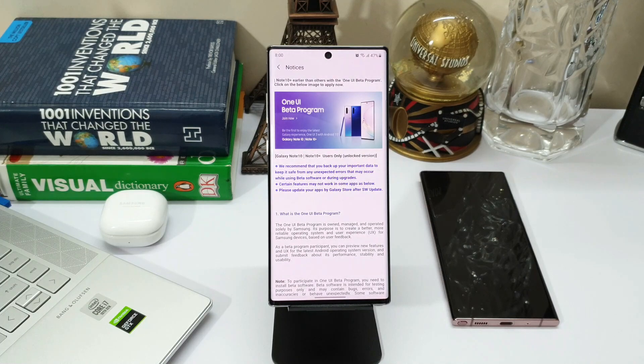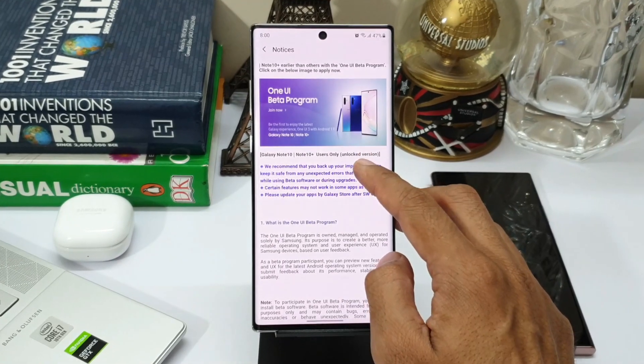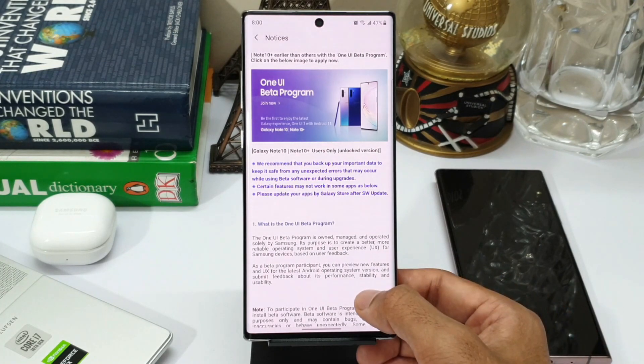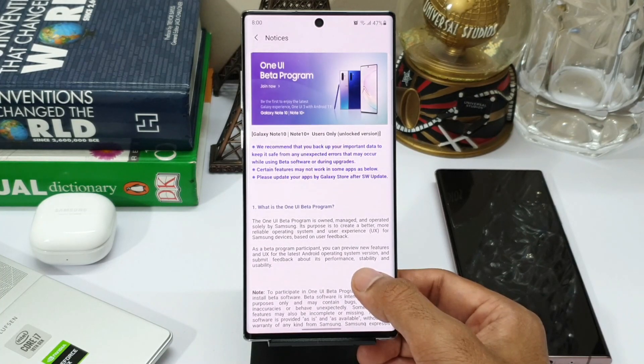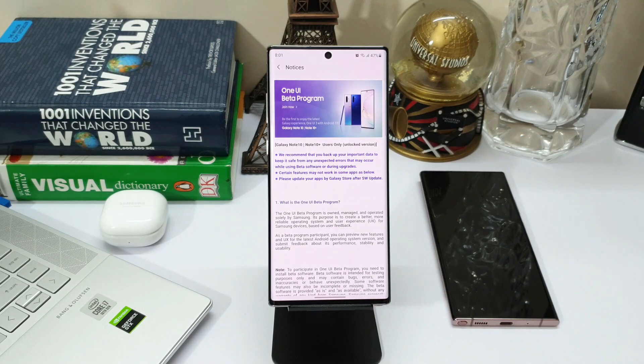You can also see here this is for the unlocked Galaxy Note 10 series. There are a few important points to note before you install this: Samsung recommends that you back up your important data to keep it safe from any unexpected errors that may occur while using beta software or during upgrades. Certain features may not work in some applications — do update your applications via Galaxy Store after the software update. All the other FAQs are listed below.